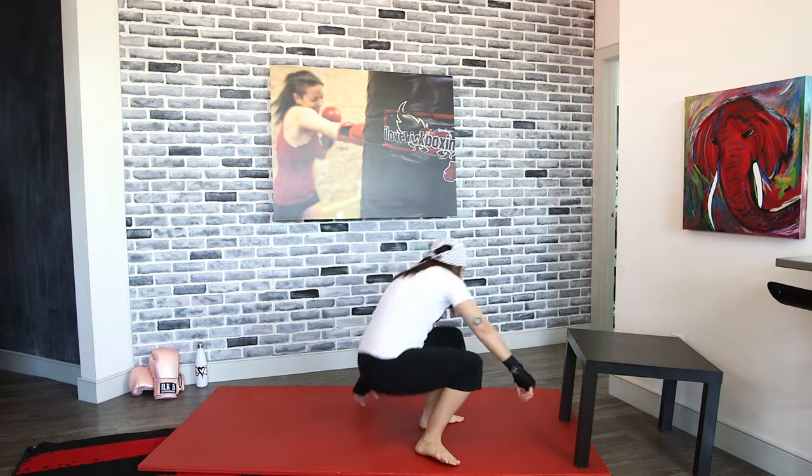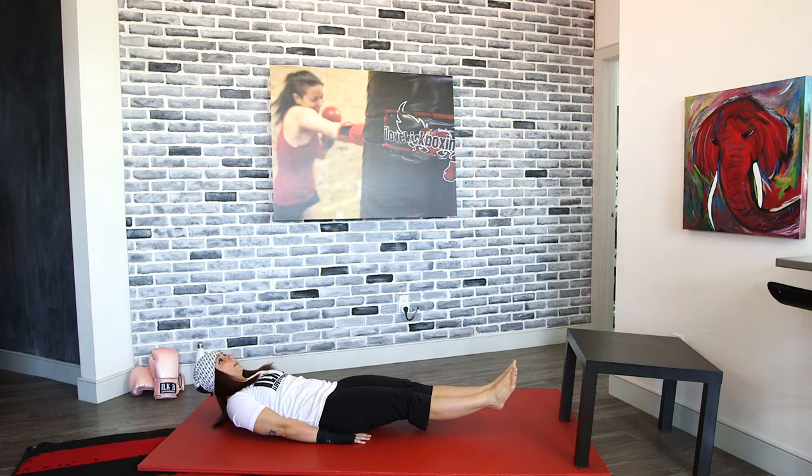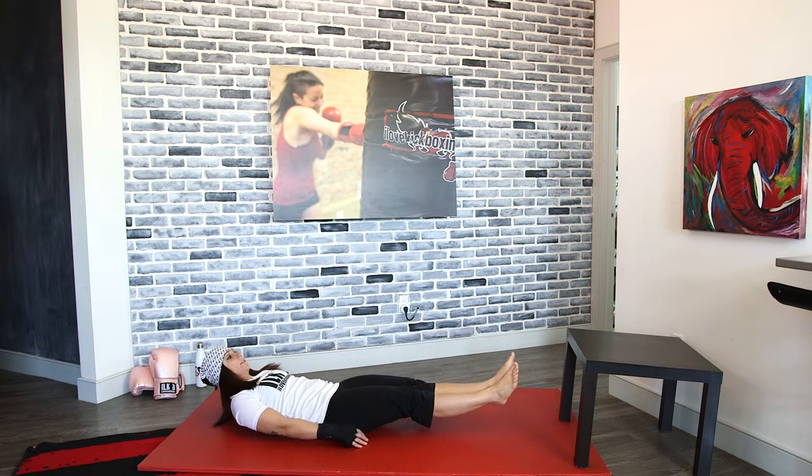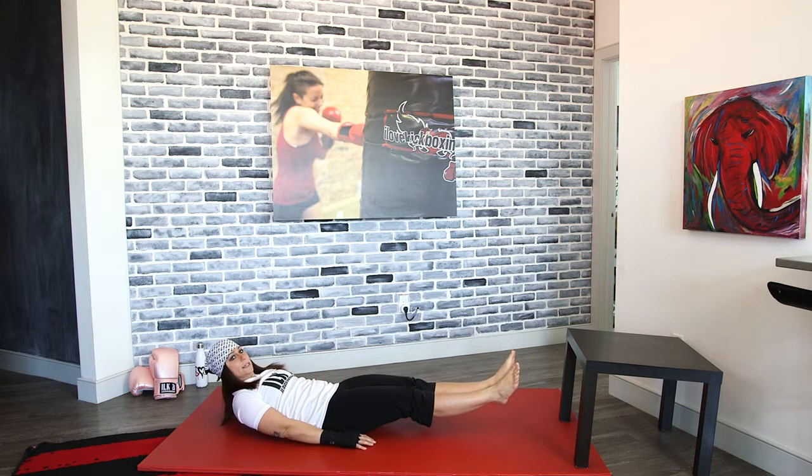We're going to isolate those abs. We're going to go on to our back for a hollow hold — keeping our feet, head, and shoulders up off the ground. Drop it down and hollow hold right here. Head and shoulders up and off the ground — keep that core tight.